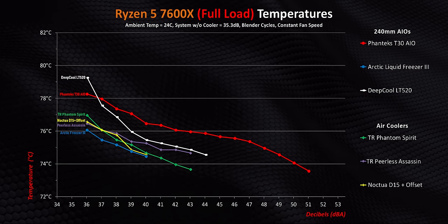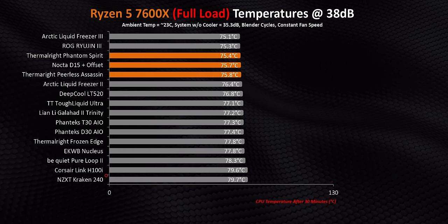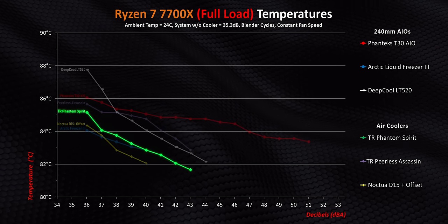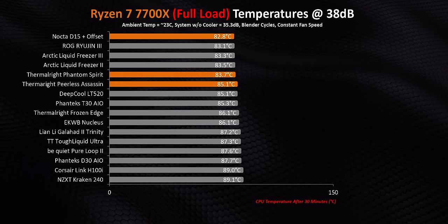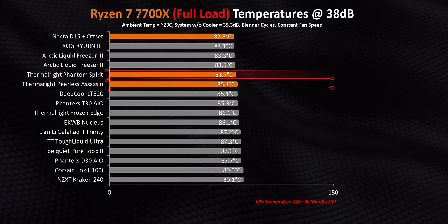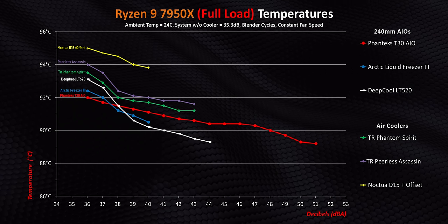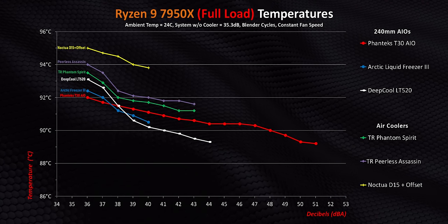The only way a higher-end air cooler or AIO has problems here is if there's something seriously wrong with its mount, which is why NZXT and Corsair get such terrible results. But as we move upwards in the spectrum and heat goes up, the gap actually doesn't increase by all that much. The Peerless Assassin is still competing against the T30 AIO, while the Phantom Spirit and D15 end up matching the Freezer 3 — pretty impressive. If you buy a really good air cooler, it will manage to run right with the highest-performance AIOs on most AM5 systems, even if they cost less than $50 like the Phantom Spirit and Peerless Assassin. We're only seeing a few degrees of separation. Even on a 7950X, one of the hottest-running CPUs on the planet right now, there's at most about 3 degrees separating every single one of these options.